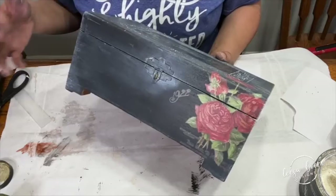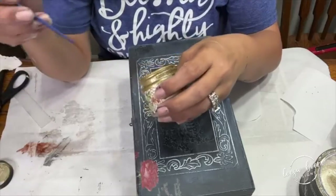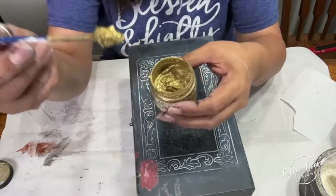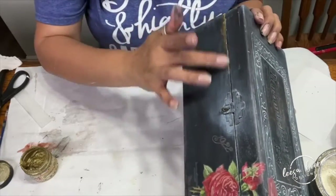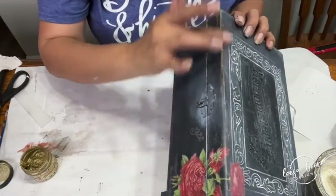You could totally stop right here, but I wanted to add a little bit of bling. In the summer or in hot places it might melt, so stir it up — it should look like this. It's so much fun to use. I just put it on with my finger in all of the edges and corners, and I think it really made it.